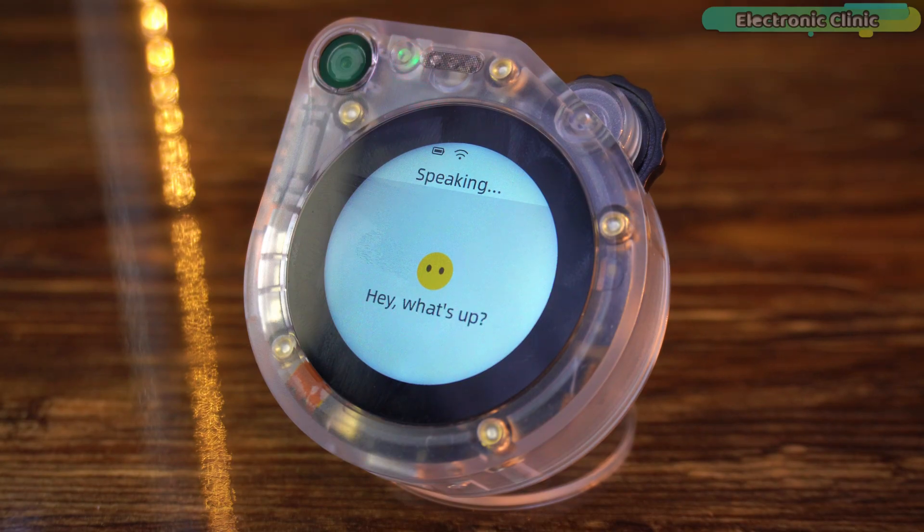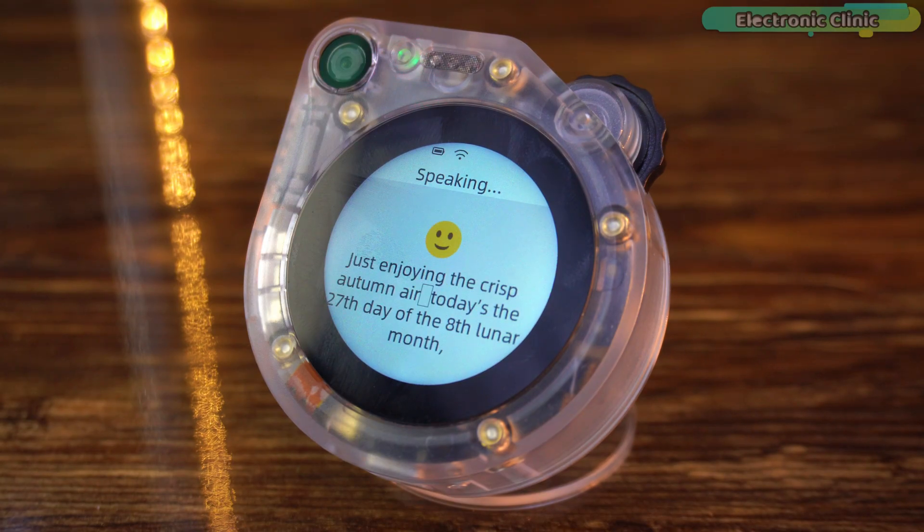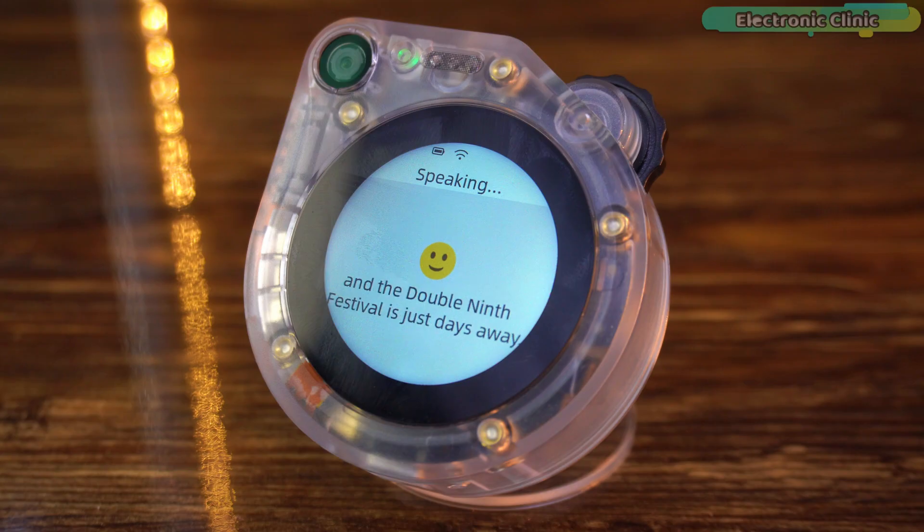Hey, what's up? Just enjoying the crisp autumn air. Today's the 27th day of the 8th lunar month and the Double 9th Festival is just days away. How's your day going? Wow, that's actually pretty good. The response feels smooth and natural, not like your typical robotic device. It really gives that AI companion vibe, especially with the Xiaoji engine behind it. Now let's see how smart it really is — I'll throw in a quick tech question. What is a resistor?